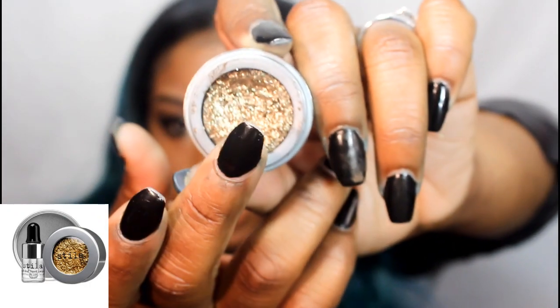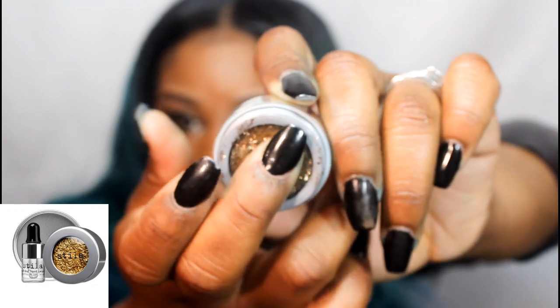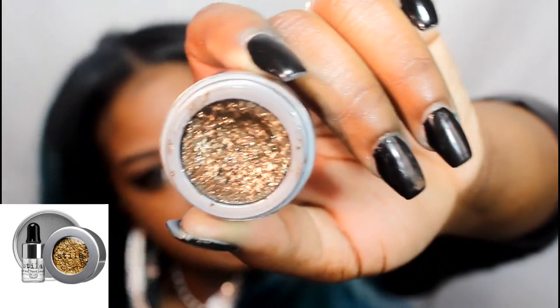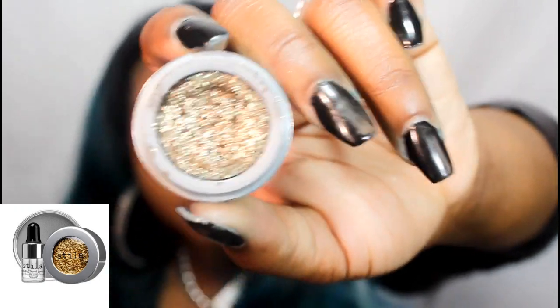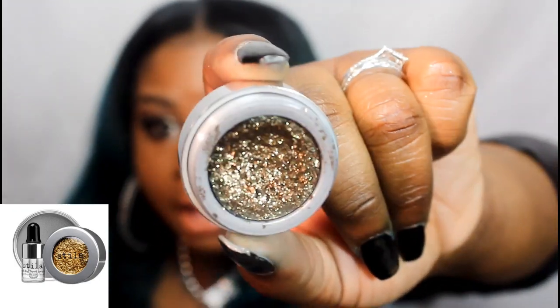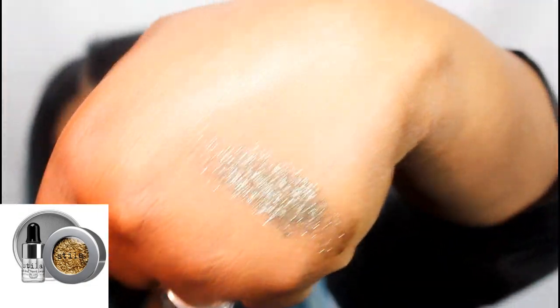The product feels almost mushy to me — it's not the typical type of glitter. On camera it's picking up more of the big glitters, but the glitters aren't actually big. They're really fine and really beautiful. This is what the swatch of it looks like — really, really nice.